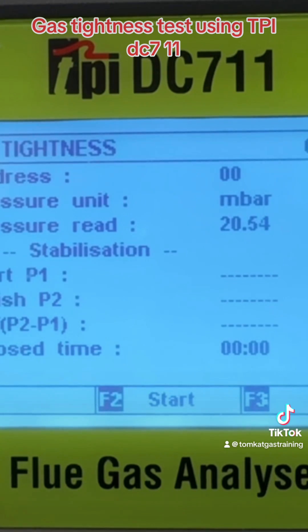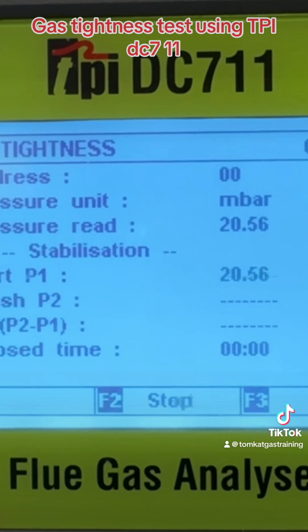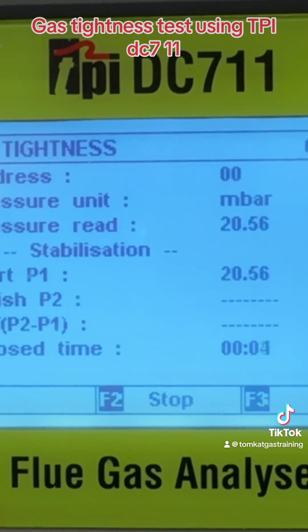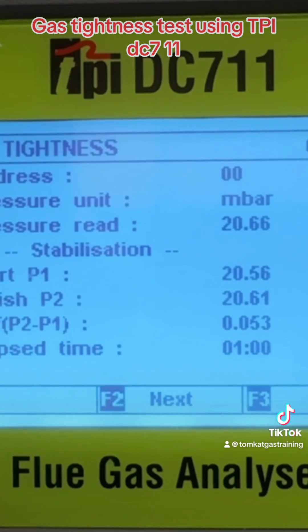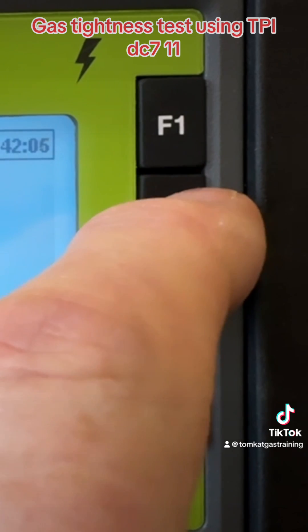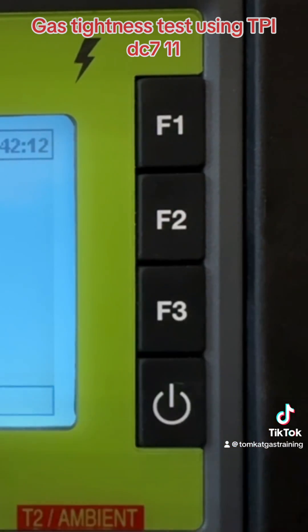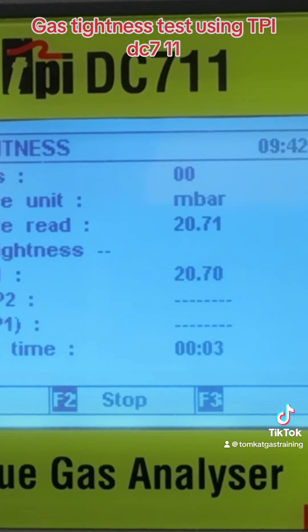Our reading is about 20.5 millibars, and again we need to press F2 to start. It will now count down for another minute. Our minute is up — the start was 20.56 and we increased to 20.61, so we've gone up 0.053. If it had gone over 21 millibars I would have reduced it, or if it dropped to 19 millibars I would have brought it back up to 20. So we press F2 now for our tightness test, and F2 again to start — away we go with two minutes.